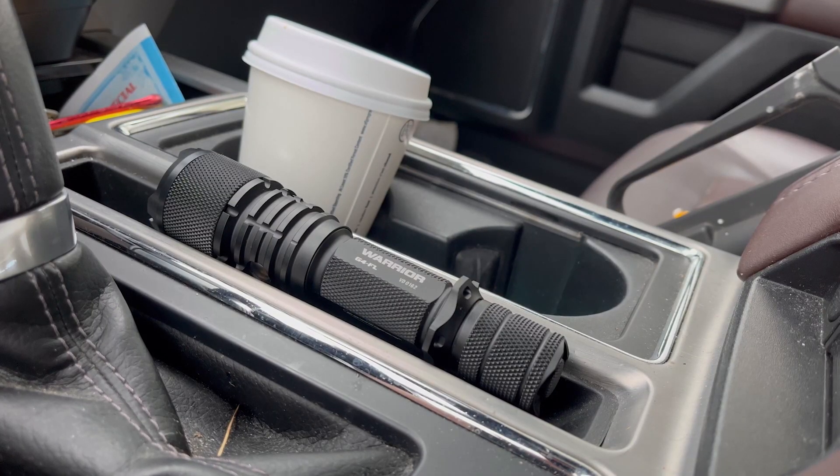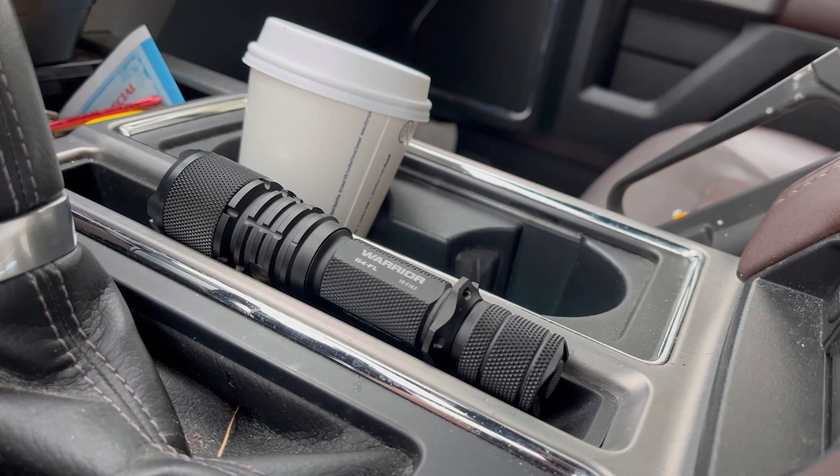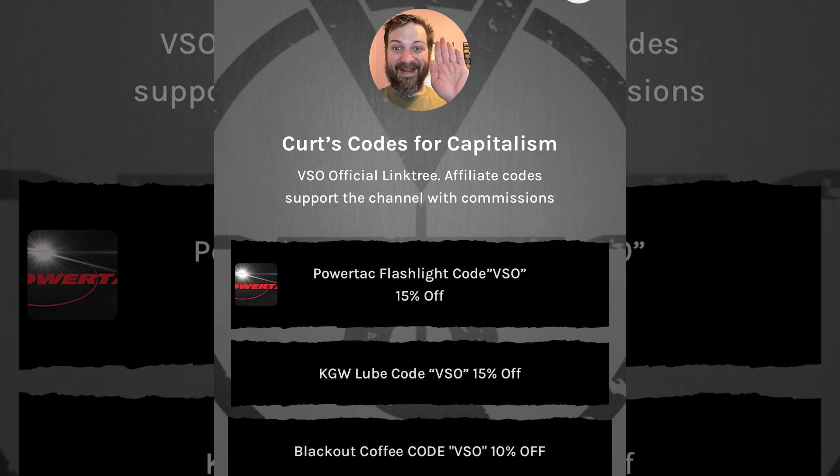Are you guys aware that we have an affiliates page that lists a whole bunch of discount codes on hot deals? For instance, my choice in EDC lights — Powertac. This is their Warrior; it's basically a pocket G-class star. So if you're looking to pick up some things for the holidays, check it out — link in the description box down below.